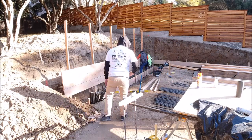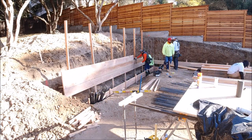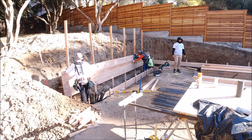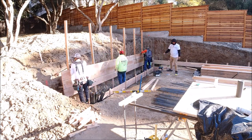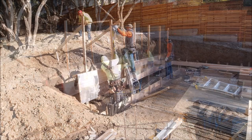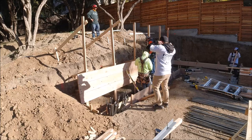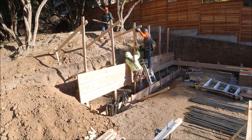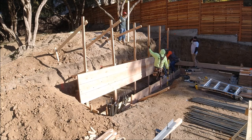Once we get our main stakes in place it's just a matter of stacking them like Legos when we were little kids. As we stack them we're using our Stabila Smart Levels to make sure they stay level and plumb. Sometimes when you drive the stakes in the ground they tend to move.